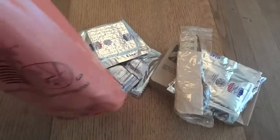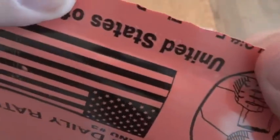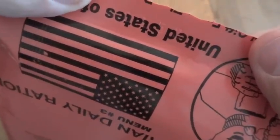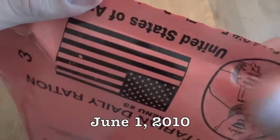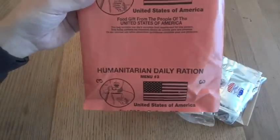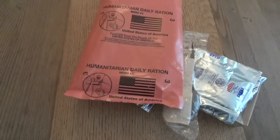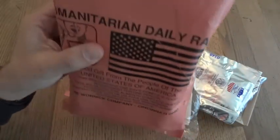This does have a date code on it. It's kind of hard to read, but it's 0152. I believe that's from the 152nd day of 2010 — it's possible it could be 2000, but back in 2005 they were using yellow bags, so I believe this is from 2010. The other one I have doesn't have any date code on it whatsoever, so I'll find out when I open it up and do the review.